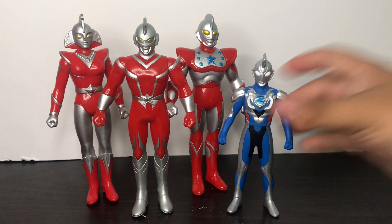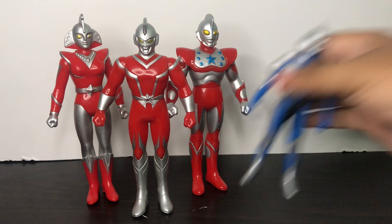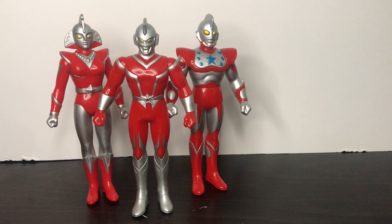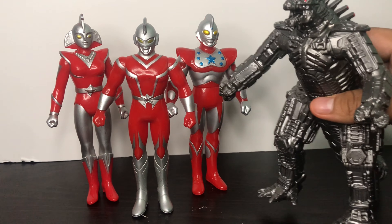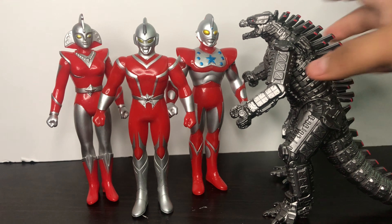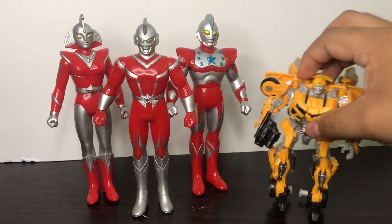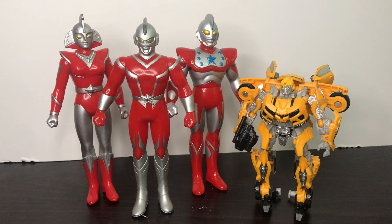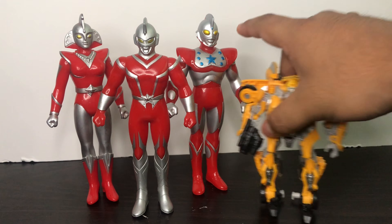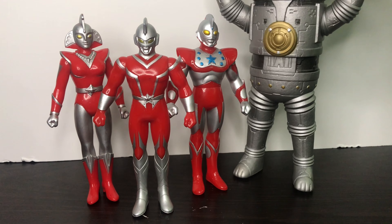Here he is next to Ultraman Z. Here he is next to Ultraman, the movie monster series. Here he is next to Ultraman, the movie monster series again. Here he is next to Ultraman Eleven.